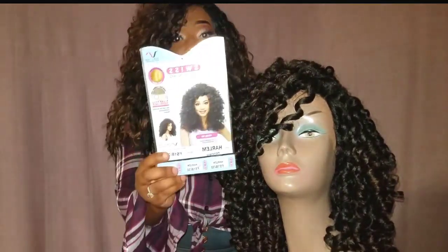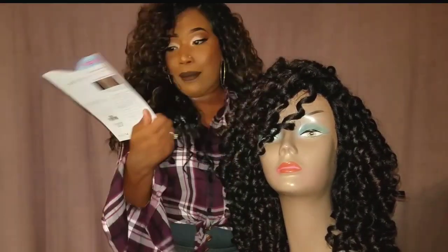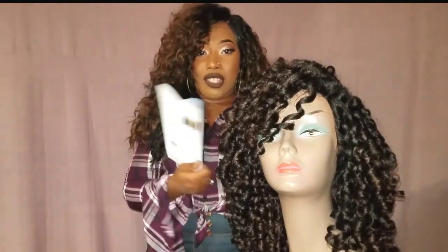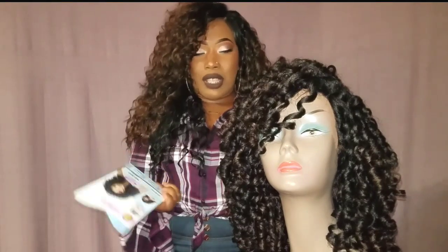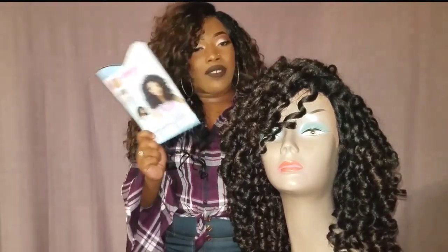Now as you guys can see, this stock card model looks a hot mess. I love Vivica Fox's units, but the way they style the models will make you say, I don't want to get that wig. But I'm going to show y'all, don't sleep on Vivica because Vivica is the bomb.